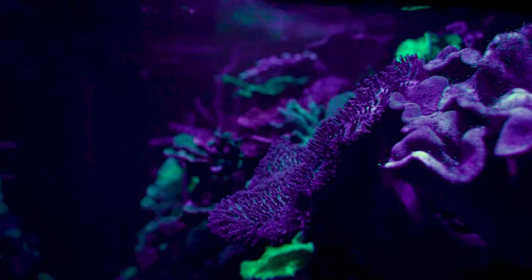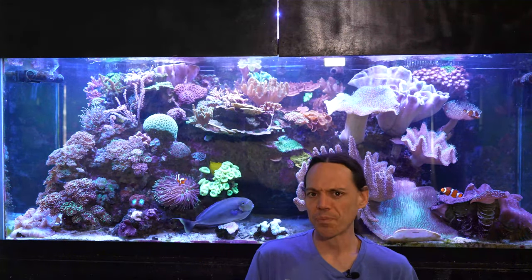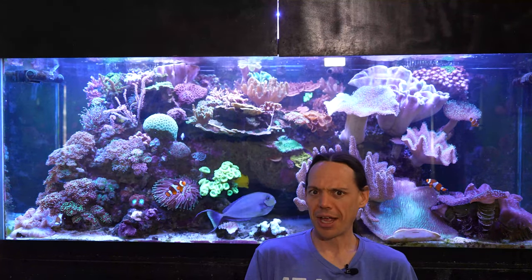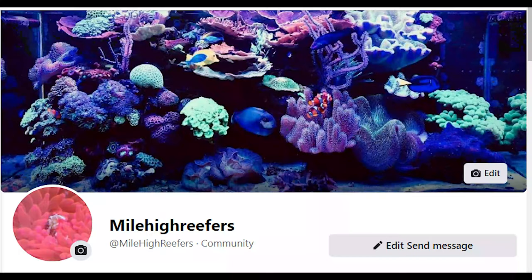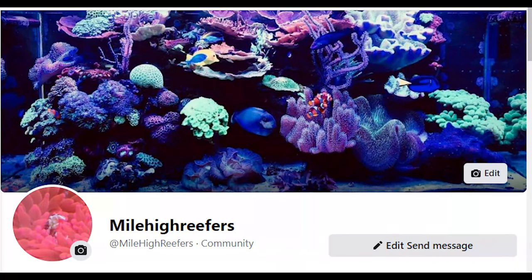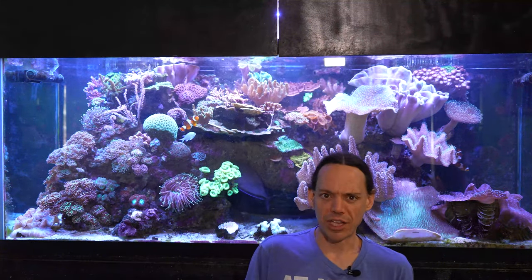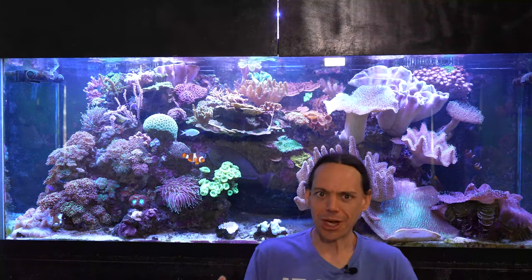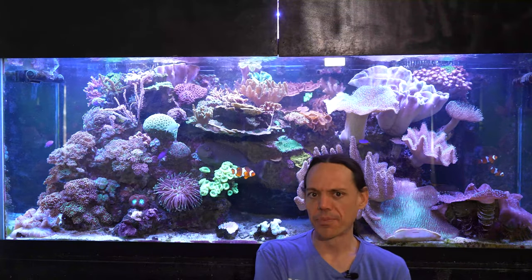Weekend at the wholesaler — I'm going to start slinging coral again. At least that's the goal. Tentatively April 9th. So follow my Facebook page for that — it's linked down below. Watch for Weekend at the Wholesaler and come see me tentatively Saturday April 9th.